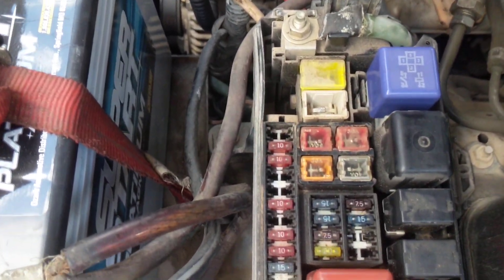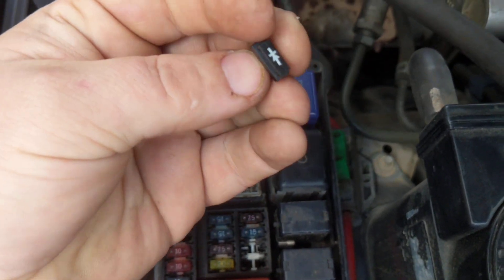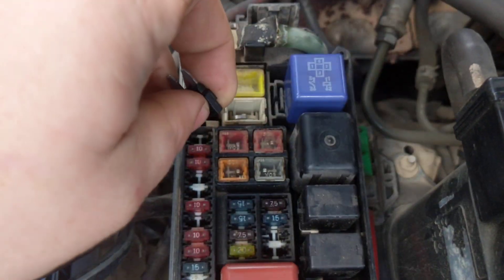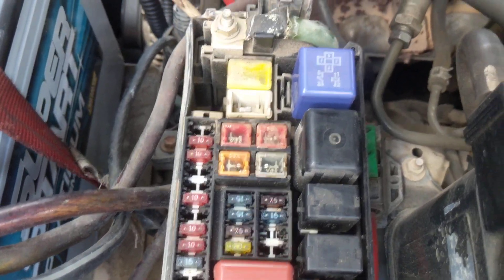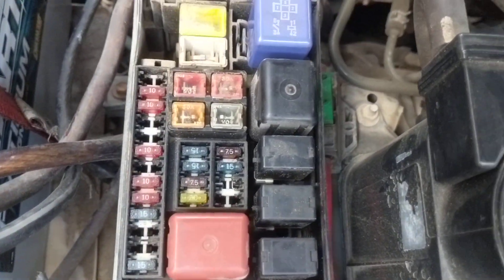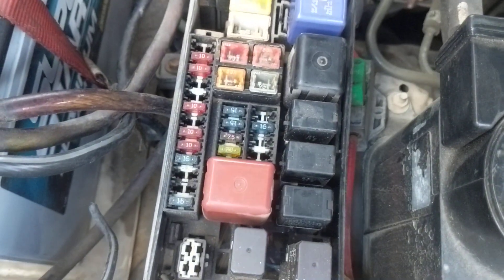It has a diode built in to its sense wire. You're going to see a little bit of a voltage drop, and the regulator will view that as a low-capacity battery and will increase voltage about half a volt to make up that difference. So we should see a difference in charging. We're at 12.7 right now; I've already checked this and I'm at 13.9 when it's running.